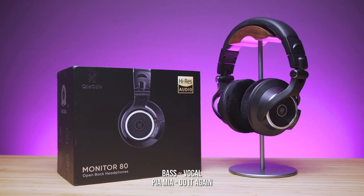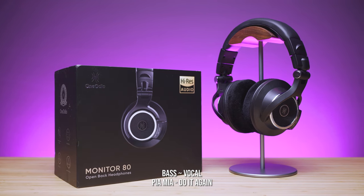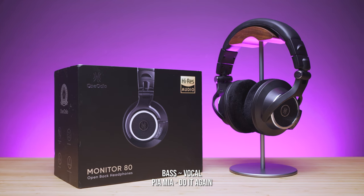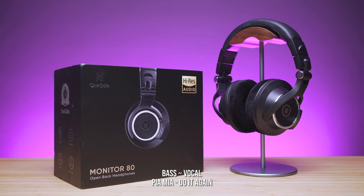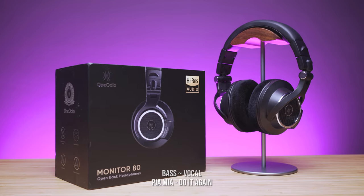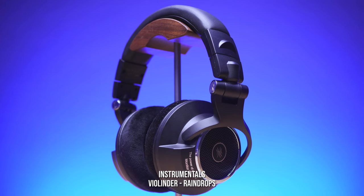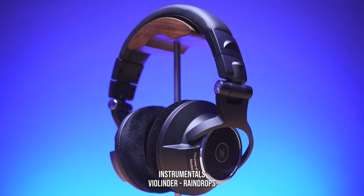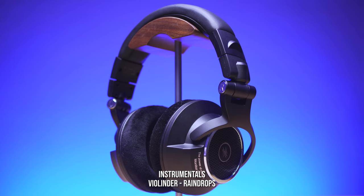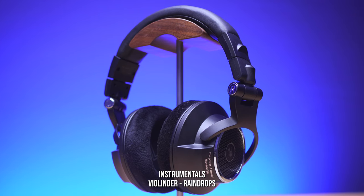Next is Piamia Do It Again. Normal bass packs a good amount of power, just slightly less compared to the ultra lows of the earlier song. Vocals are crystal clear, more audible than the bass, just the way I like it. The bass fades with a long drag, just under power, typical for a flat nature and open back dynamic drivers. Next is Violinder Raindrop. The piano and violin lean towards the crystal clear type with a tiny hint of warmth, just so smooth. Bass somewhat feels the same as the instrumentals in terms of audible level, but most parts of the song the instrumentals stand out more than the bass.